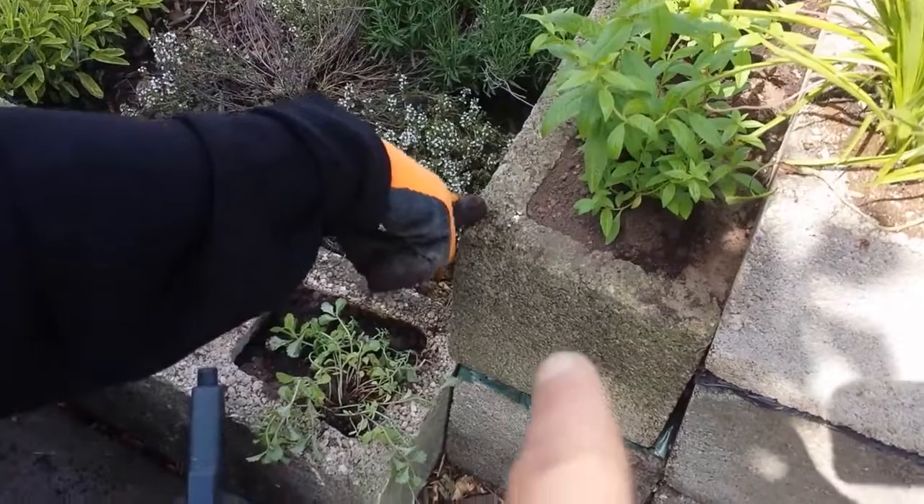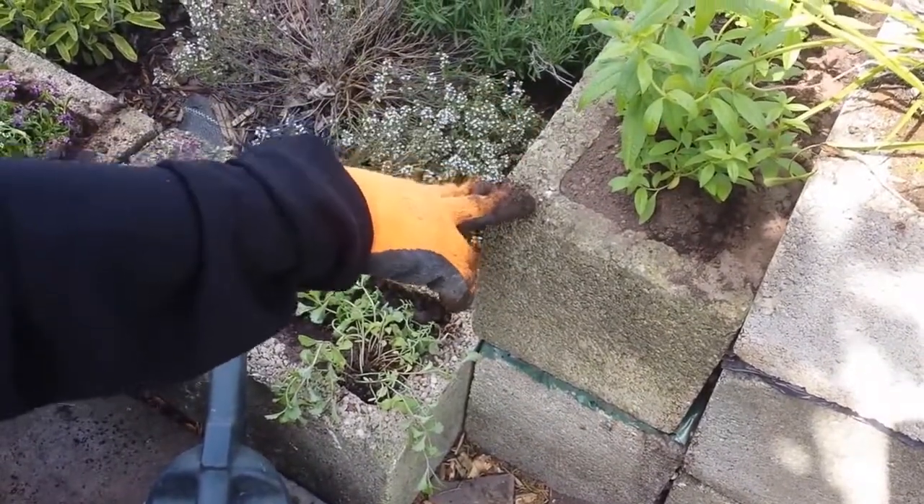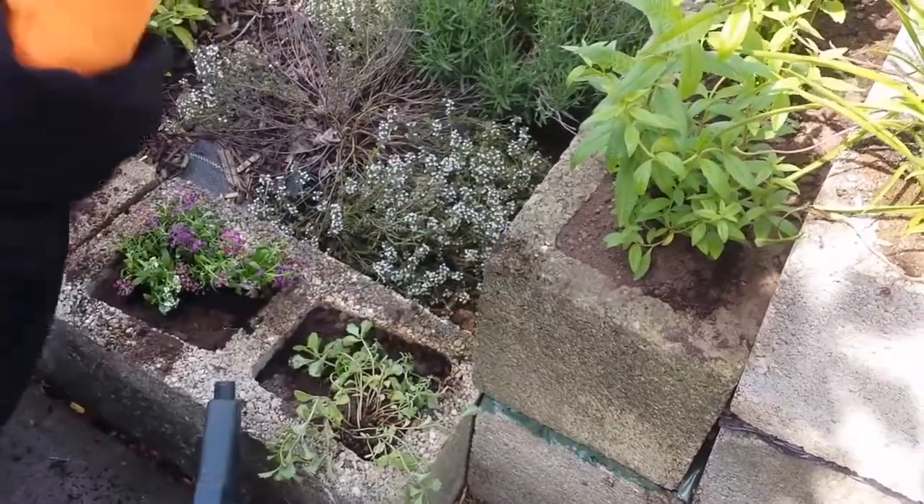I've recycled bricks a friend of ours had. They've got the air bricks with the holes in. So I just laid them on top of each other, the height that I wanted.